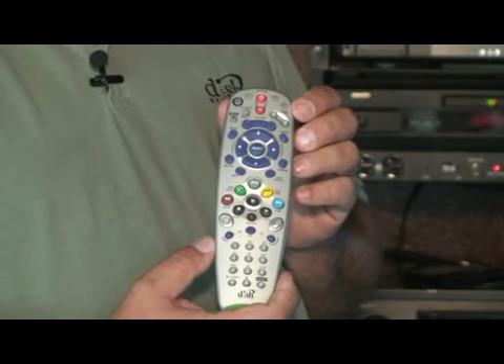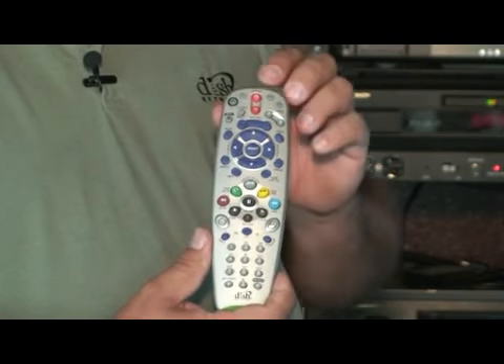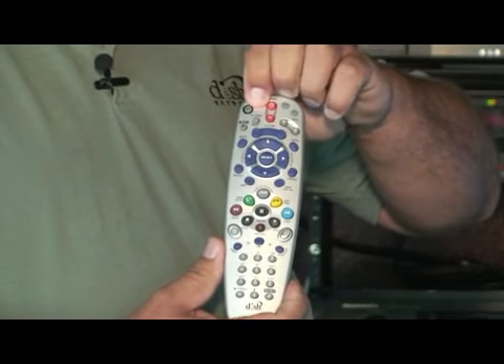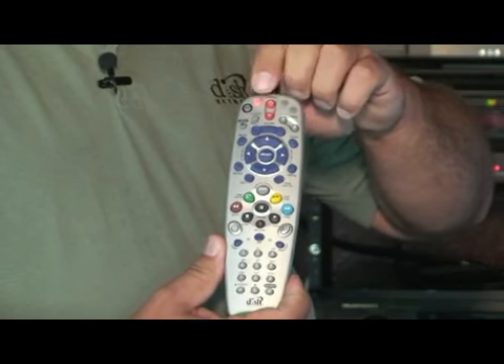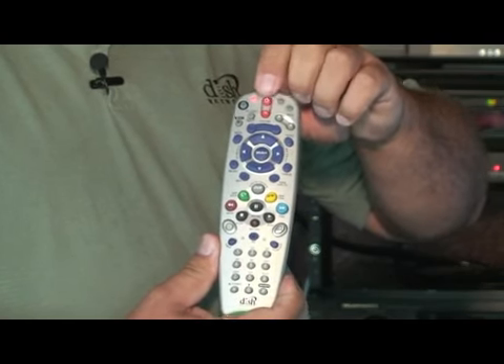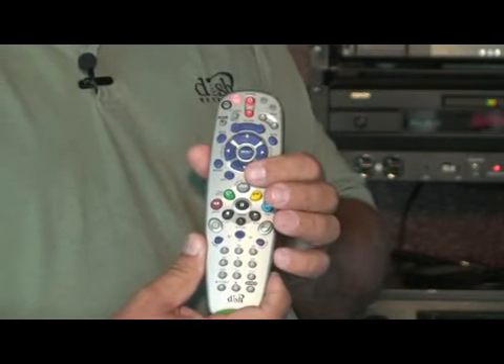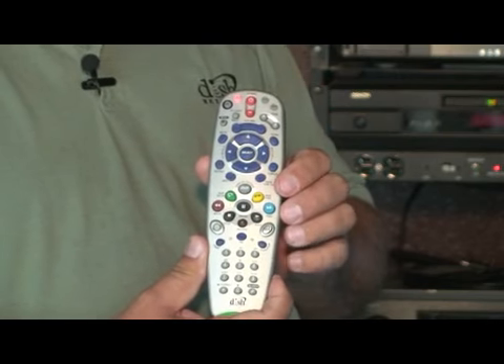If the TV does not turn on, simply press and hold the TV mode button again until all the mode buttons turn red. Press the power button once, then press not the channel up button but the channel down button to back down through the codes.